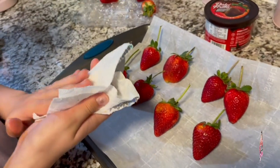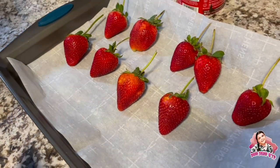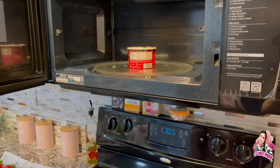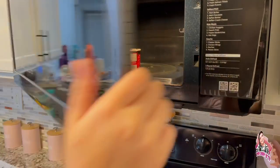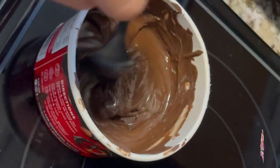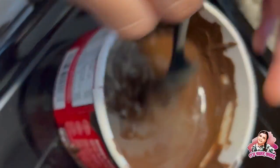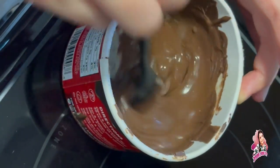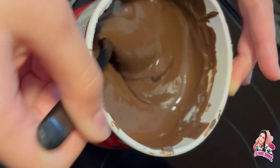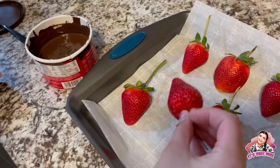Make sure when you wash your strawberries that you are drying them, because if they're not dry your chocolate will not stick. Let's put the chocolate in the microwave — just like that with the lid — and mix it. My mom already mixed it once. We have to make sure there are no lumps. You don't want to overheat it.